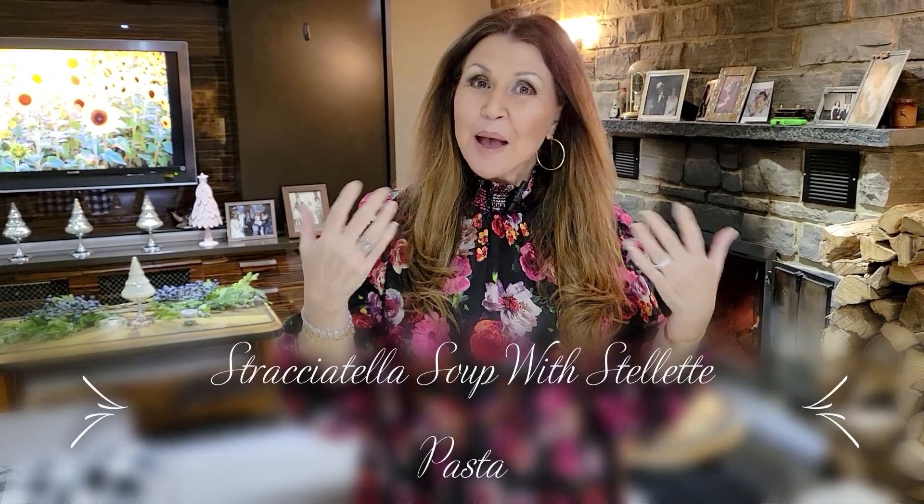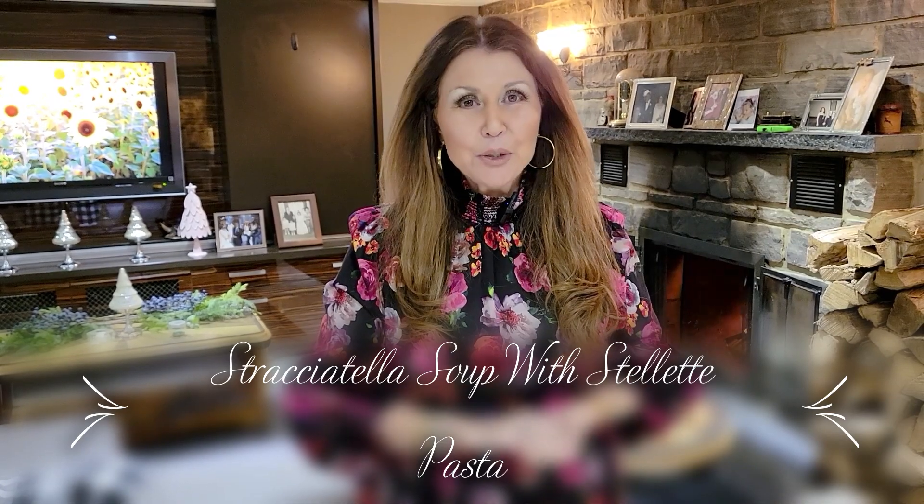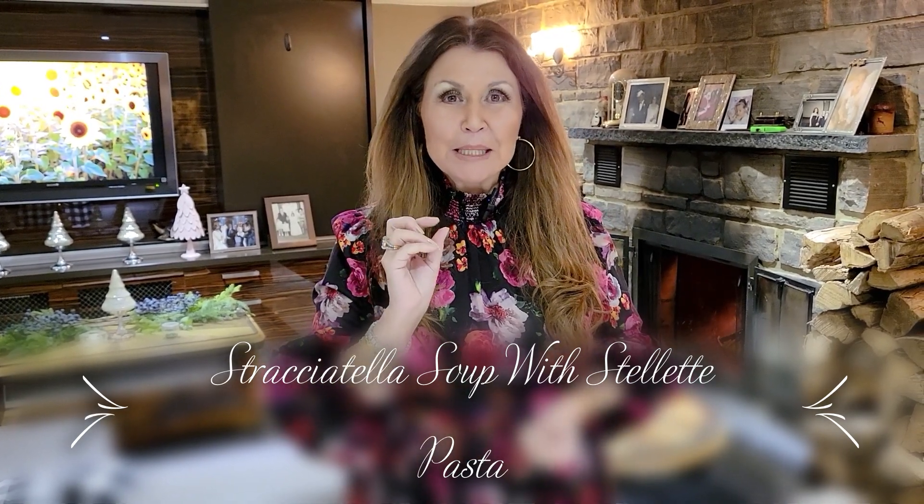Ciao everybody, Catharina here. Welcome to my home. Our friends are coming down from Niagara on the Lake, and I'm having them over for dinner. For a starter I'm going to make stracciatella soup with star pastina.